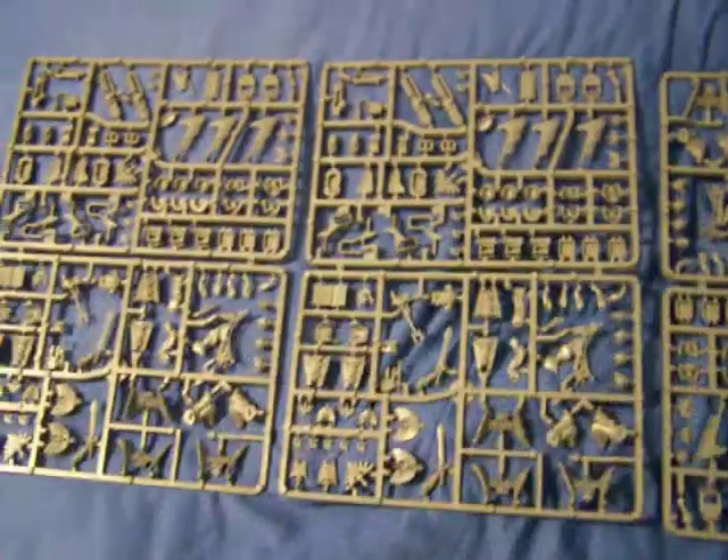You also get transfers. Originally I was going to use these for a zombie project — turn these guys into the Purge bikers leading a horde of zombies. But I'm now thinking differently about how to use them.